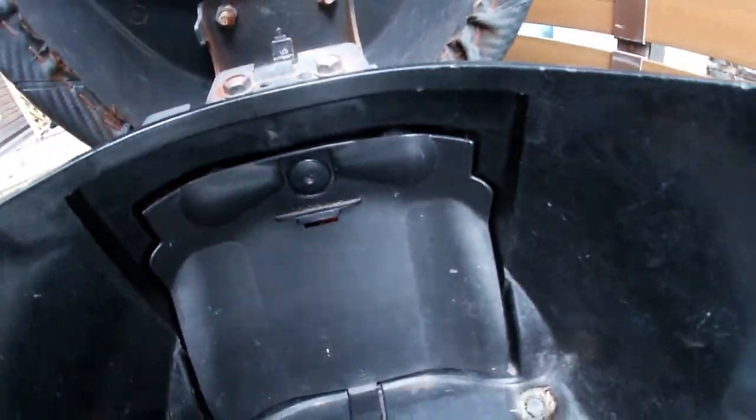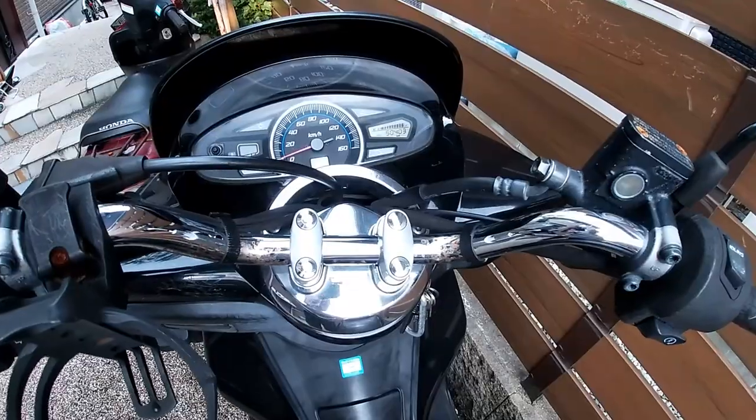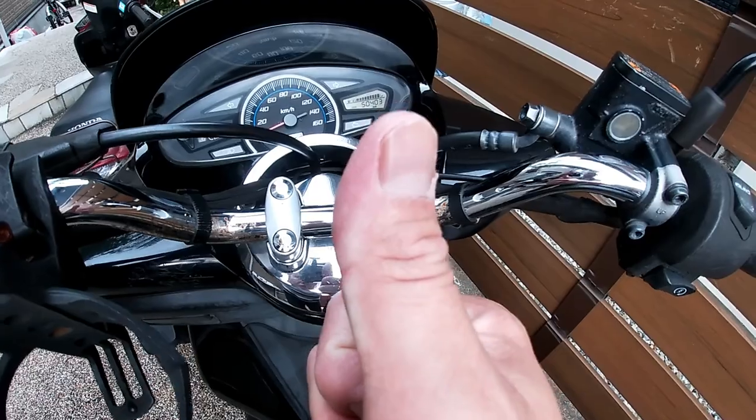Well done, perfect! And that's how to replace your battery on a PCX. Thanks for watching — like and subscribe to my channel. Bye!